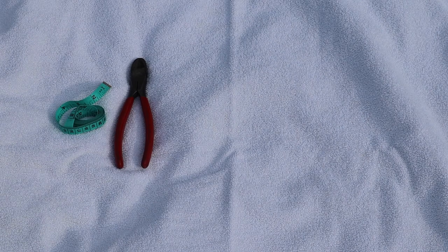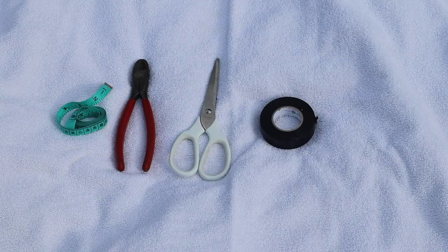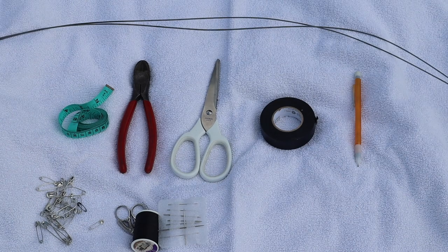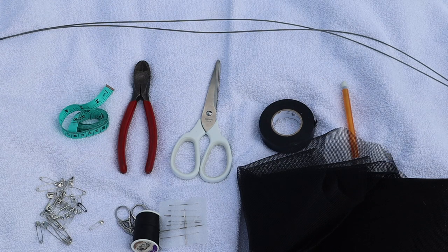What you'll need is a measuring tape of any kind, wire cutters, scissors, electrical tape (duct tape works fine too), a pencil, safety pins — or wire ties or bobby pins, they should all work — sewing supplies, wire, and window screen material of your choice, available at most home improvement stores. I personally got charcoal fiberglass screen mesh for $7 at a well-known store with a blue theme that rhymes with 'toast.'